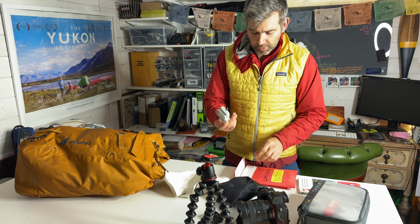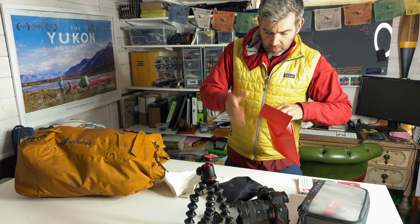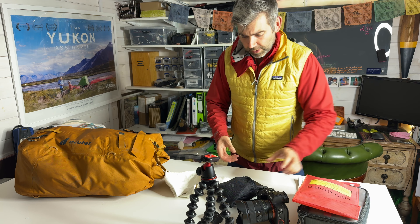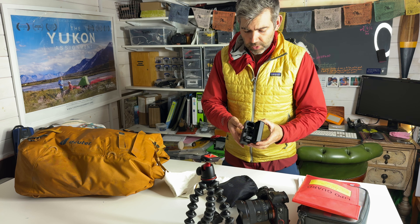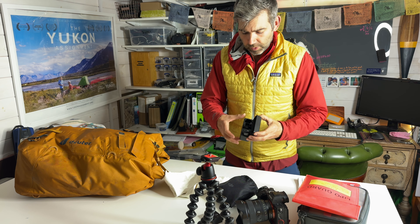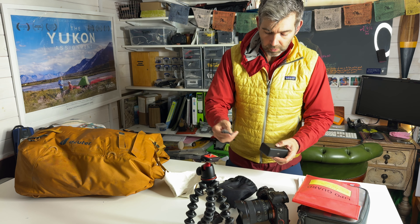For transportation, particularly when I'm driving up the road and can't monitor it, I like to keep the drone batteries in a LiPo bag, just in case they start to go into meltdown. I've seen a few videos on it and it's put the fear of God into me, so it might be a bit overprotective, but I'll put those in there.